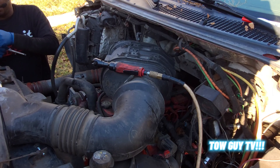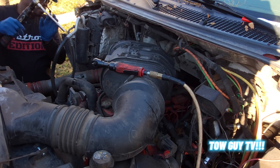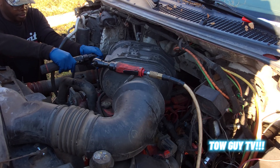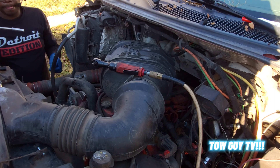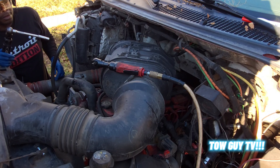I'm just gonna hit it and switch over to 10 mil. Yep, crack it loose. That's concerning. Should have really thought about somewhere to put all of these nuts and bolts.